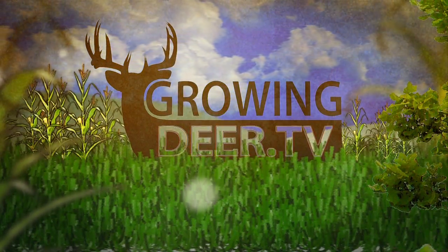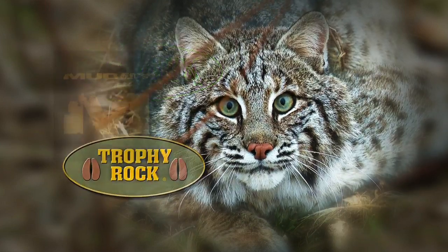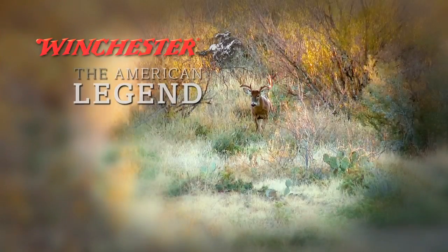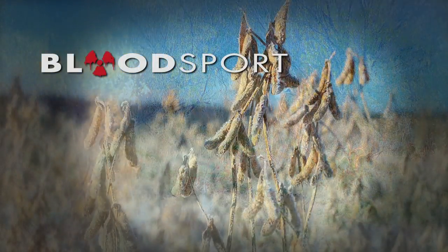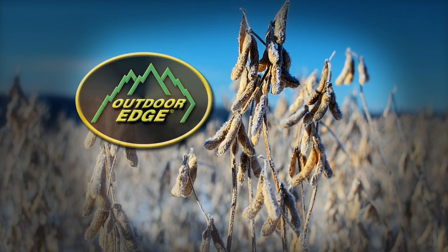GrowingDeer.tv is brought to you by Bass Pro Shops, Reconyx, Trophy Rock, Muddy Outdoors, Non-Typical Wildlife Solutions, Eagle Seed, Nikon, Winchester, Redneck Hunting Blind, Dead Down Wind, Antler Dirt, LaCrosse Footwear, ScentMaster, Bloodsport Arrows, Prime Bows by G5, and Outdoor Edge Knives.